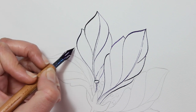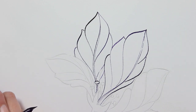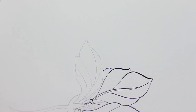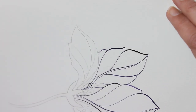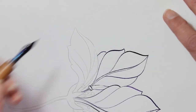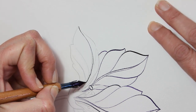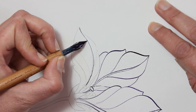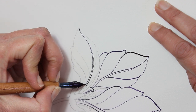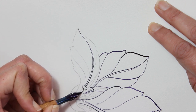Maybe now is a good time to mention that the paper I'm working on is Lana Aquarelle by Lana of France — this is the hot pressed. I have both the hot and the cold pressed. It wasn't cheap to ship them to Israel, but I wholeheartedly recommend this paper. Both are wonderful, wonderful papers — I really enjoy them. They are 100% cotton.